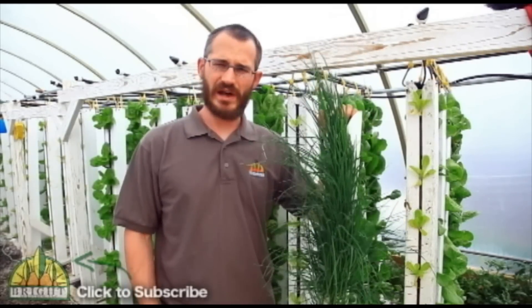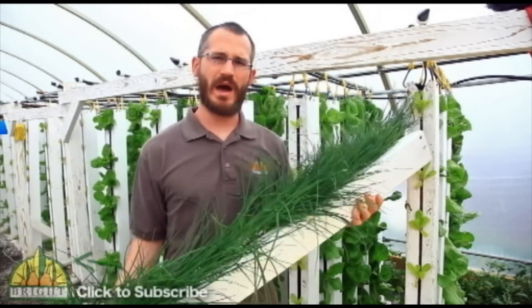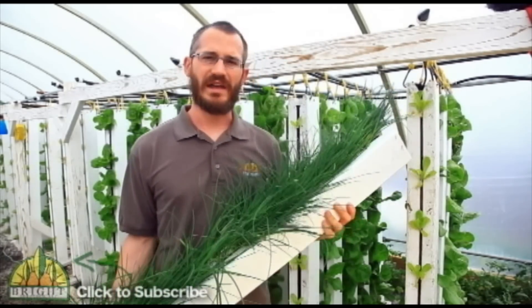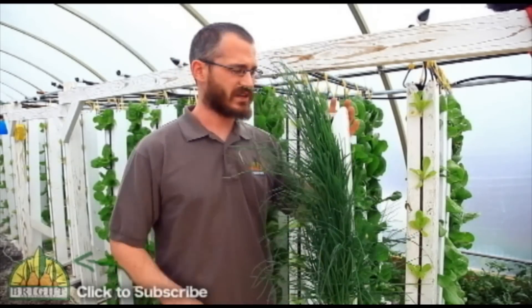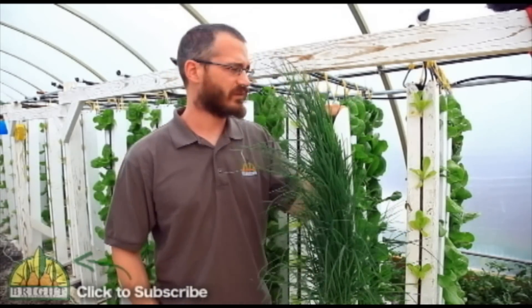We use these towers for a lot of different reasons and not just because they're more productive. One of the nice things about them is that they are lightweight, so we can pick them up and move them around inside our greenhouse and take them to market really easily for customers to pick live. That eliminates a lot of costs for us.